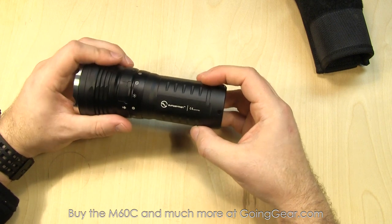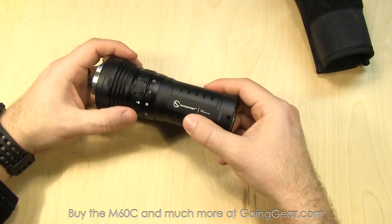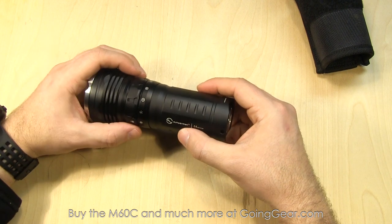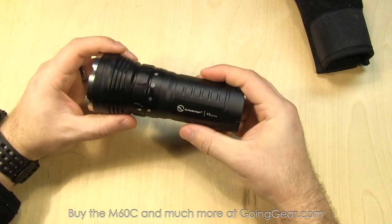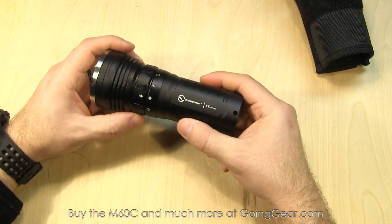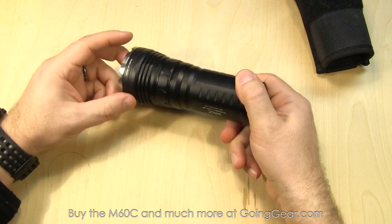It's a nice, pretty simple interface. Good to give as a gift for somebody that's maybe not the most technologically inclined because it's easy to figure out. Or if you yourself just want something super simple that still has a lot of different features and really good output. And a really good beam as you'll see when we go outside. That's the interface and everything of the M60C — let's take this outside.